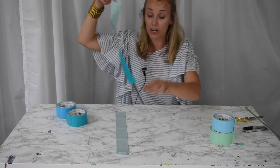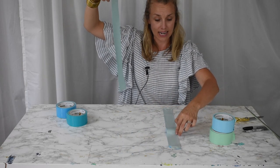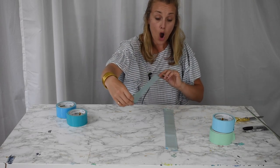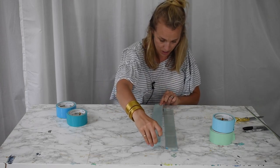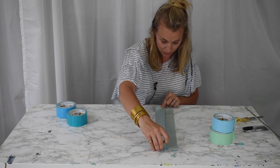I'm going to take my second strip and carefully line it up on the first strip, again sticky side up. Move slowly — duct tape is really hard to pull apart. I'm going to overlap it just one or two millimeters, not much at all.